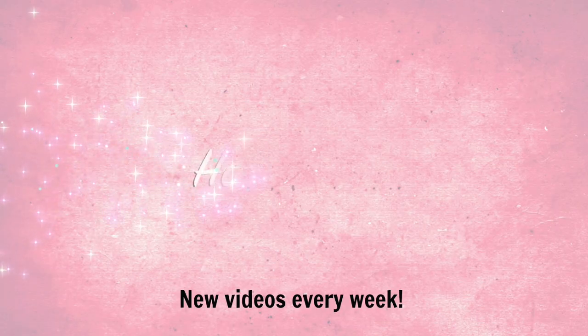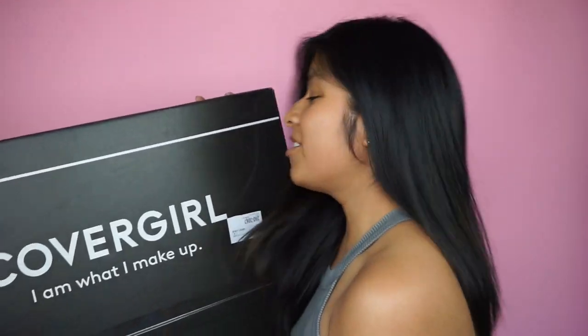Without any further ado, let's get on with the video. I did do a whole unboxing but I filmed it earlier, so if you guys want to see it I'm inserting those clips now. I filmed with this foundation already in another video, so that's why I already unboxed it and everything.